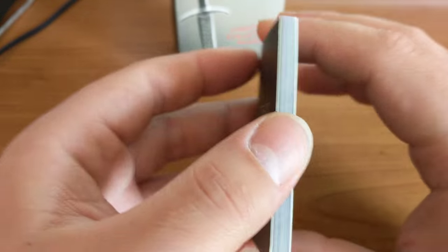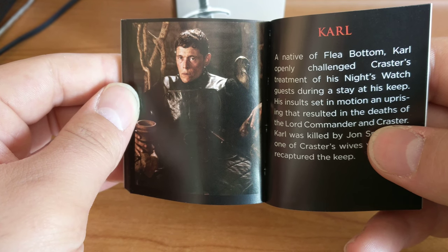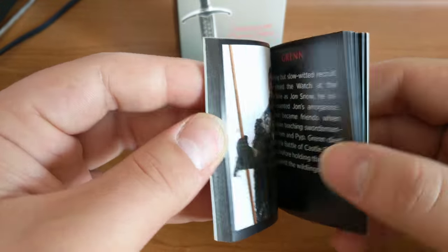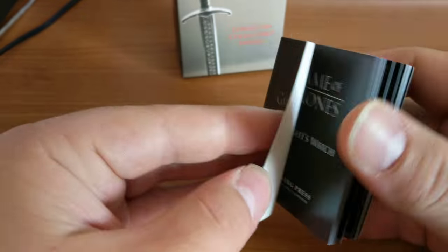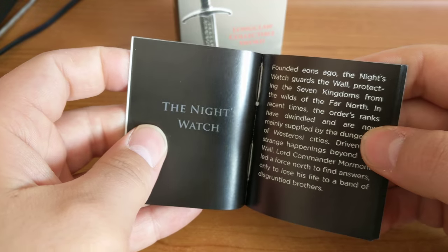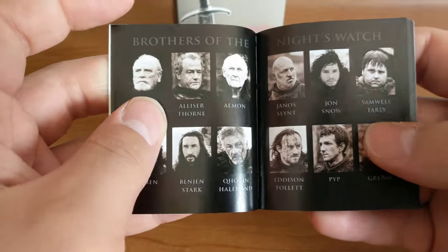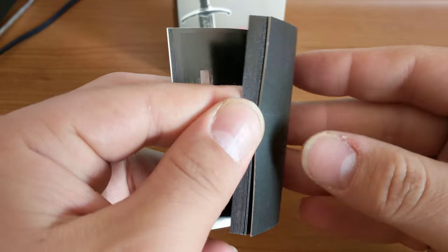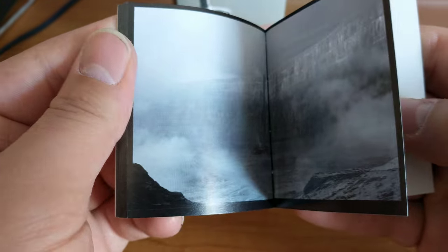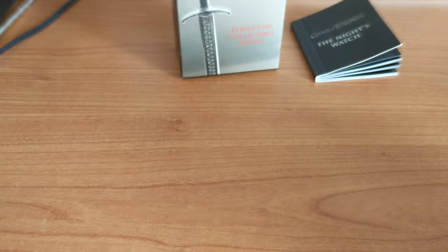As always with these little things, you get a little 48-page colour book. So this is the little book that you get with it — basically it tells you about the Night's Watch. There's a little description of what the Night's Watch is, more photos, the Oath of the Night's Watch, Brothers of the Night's Watch, and then you get a whole book of character profiles, which is kind of cool.